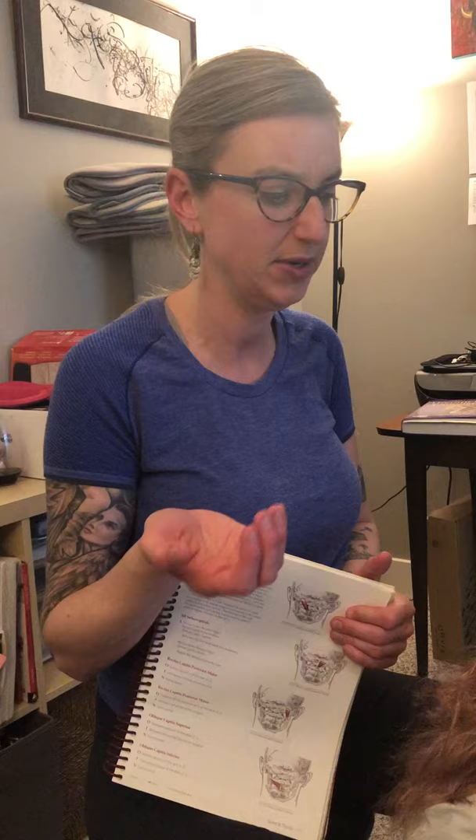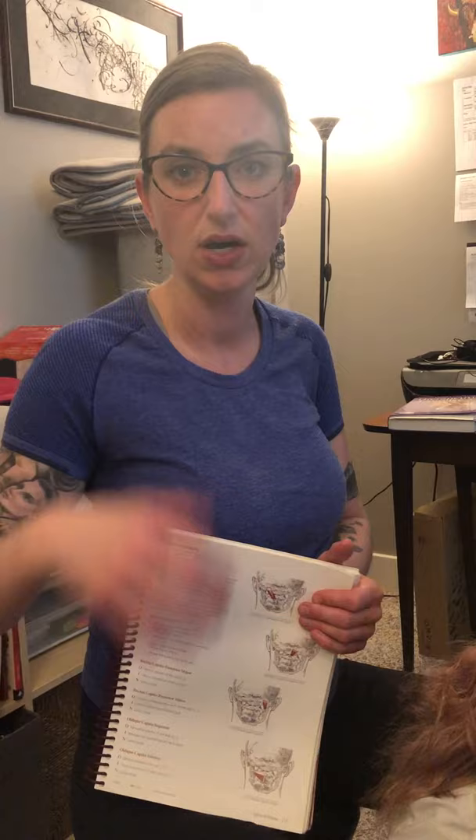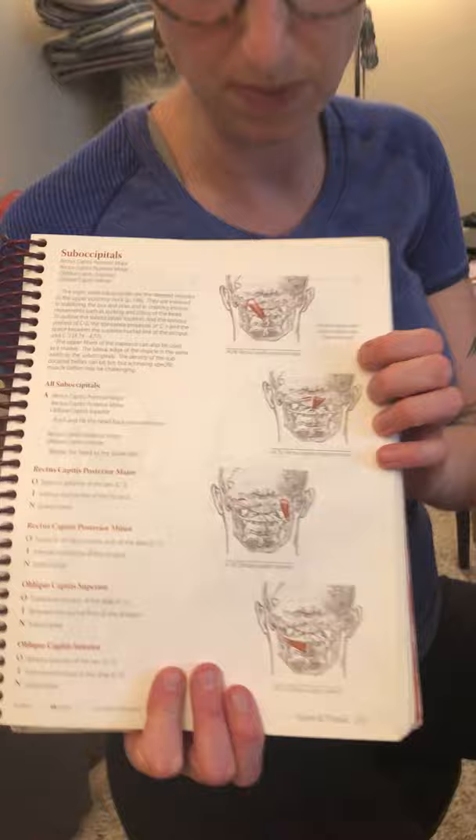I'm going to show you a Golgi tendon organ release on the suboccipital muscles. This is a tricky one to show because the person is laying supine and our fingers are tucked underneath — almost the same position as in myofascial release at the myofascial hub at the back of the occiput. It's a similar position but we're trying to do something different; we're trying to get at the groups of tiny suboccipital muscles.